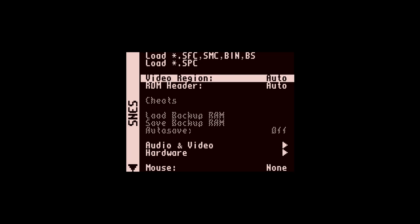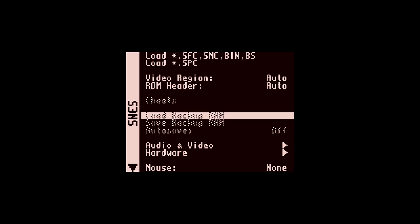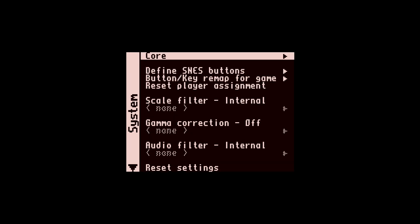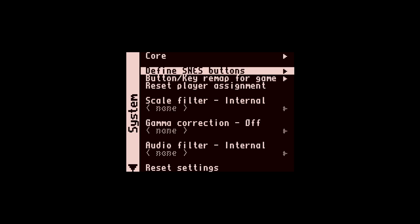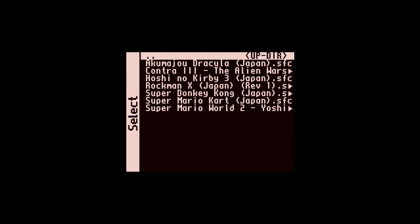Getting into the core, at the top we're able to load different ROMs. We have the video region and the ROM header — I leave both of these to auto and I've never had any issue with it; I suggest you do the same. You're going to want to define the controller buttons per core, not just at the main MiSTer menu — it's going to be the most reliable. Just go in and map your controller, whether it's a PlayStation 4, Switch Pro, Xbox One, or whatever you have.